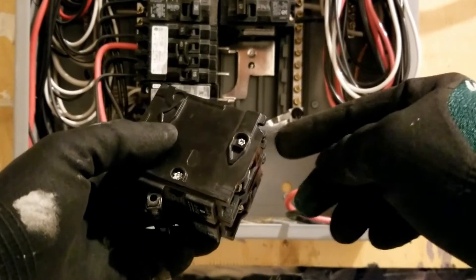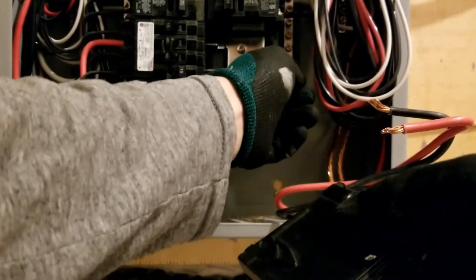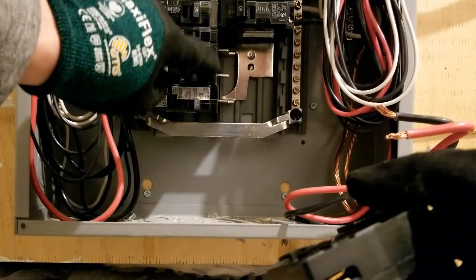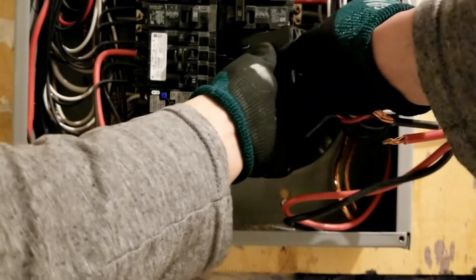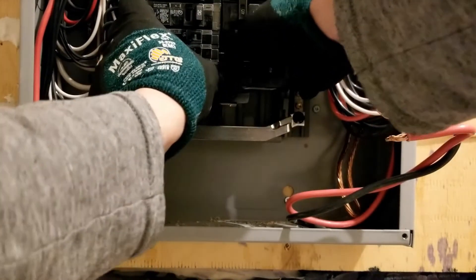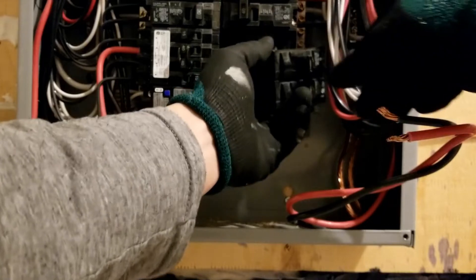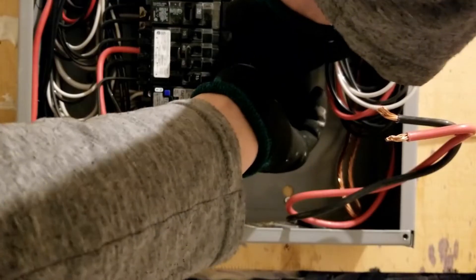Now this corner of the breaker — this little section — I want to make sure it slides underneath these hooks. It looks like a hooking tab. I want to slide it in place, and once I slide it in place in the corner, it's a pivot point. I want to make sure these two tabs slide into these two slots. Make sure it's right and tight into that corner. Now I should be able to slide this breaker right in place. You need to put the breaker right close into the corner, and once I have it in place, I should be able to slide this breaker in very nicely. There you go.